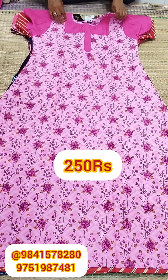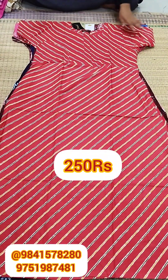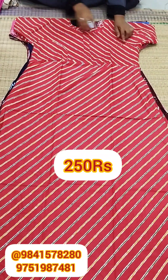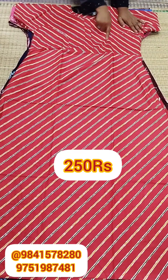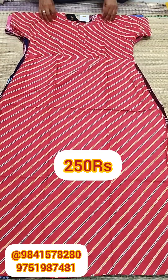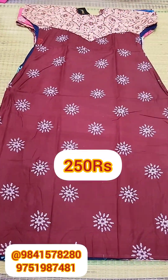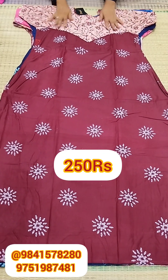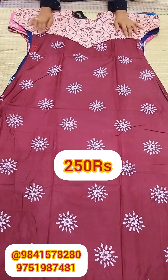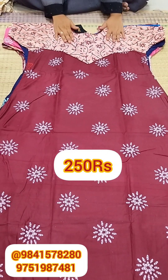Items are ready for dispatch, ready for courier and transport. Colors available include red, maroon with the same pattern, V-shape, and zip designs.